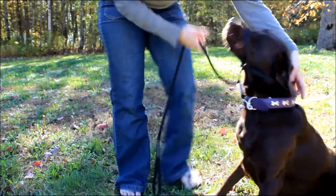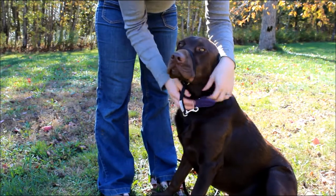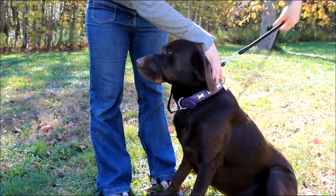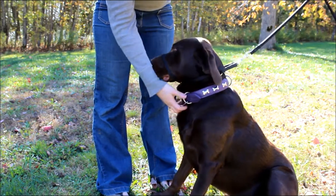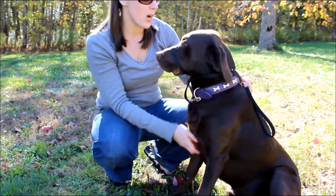Come here Sadie, good girl, sit up nice. So now you can see we have the bridle around her muzzle. It's clipped to her collar, and those two rings in the back — that's where our leash is attached. So that's how you hook the canine bridle harness onto your dog.